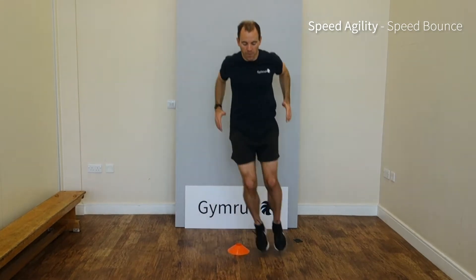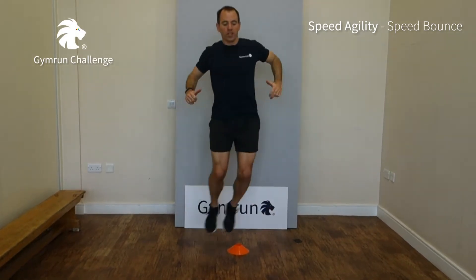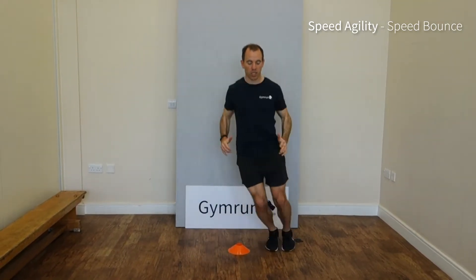Two foot jumps over the cone, core muscles working hard, nice and fixed on the middle of the cone, punching the forward side. To make it easier, just go a bit slower or do two, and to make it harder, try and go faster.